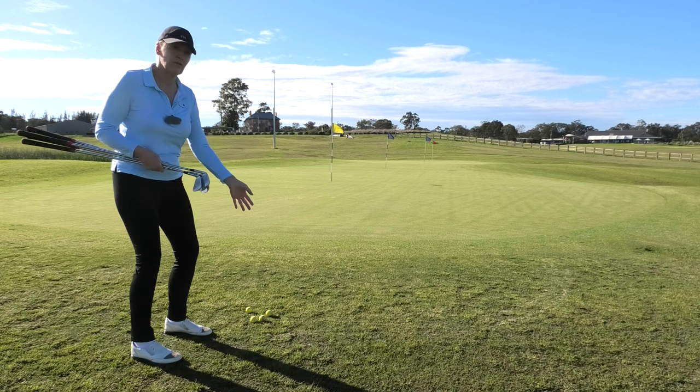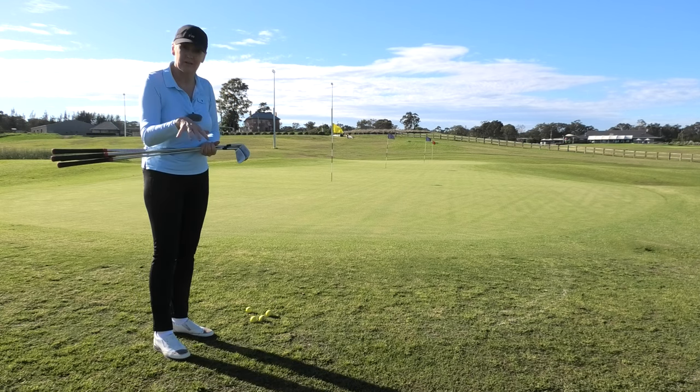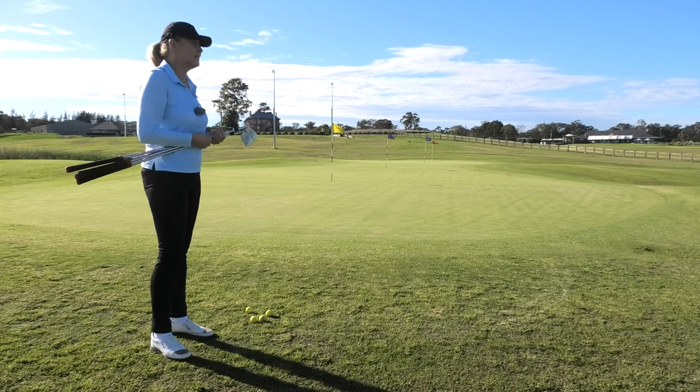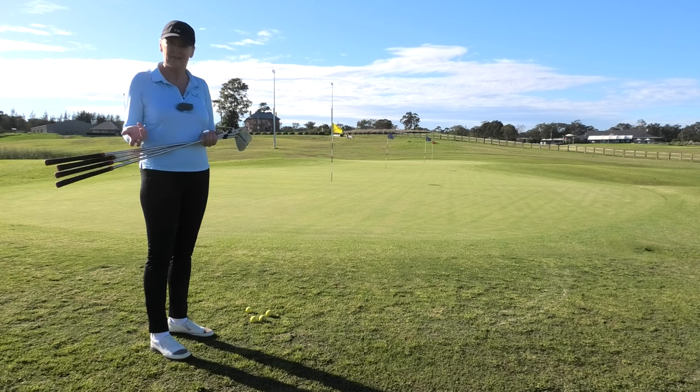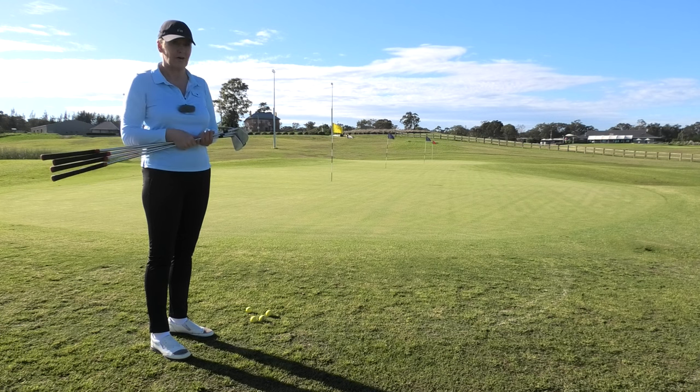Now it's okay if you have to play a high shot — say the pin is right at the front and you can't really run it in, maybe the grass is a little too thick. Then sure, you might have to toss it up and stop it. You want to have that shot in your bag, but only use it when you absolutely have to.